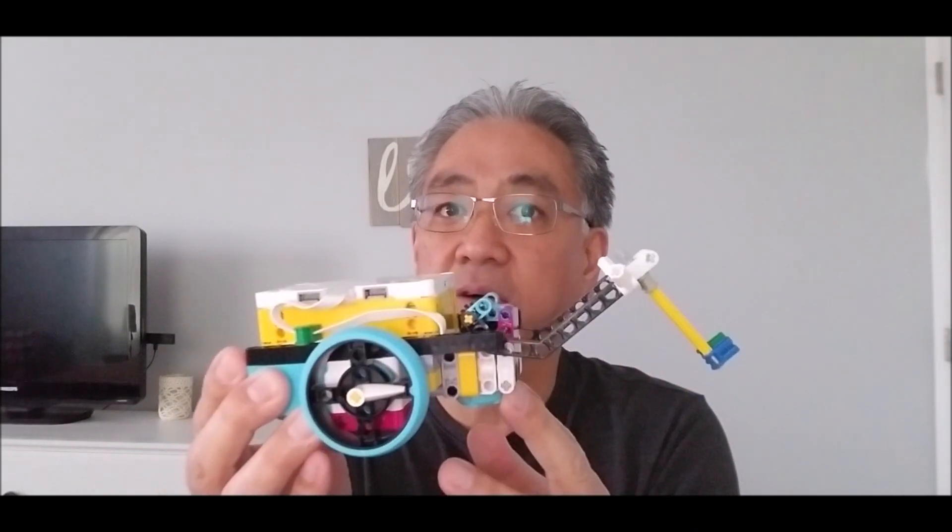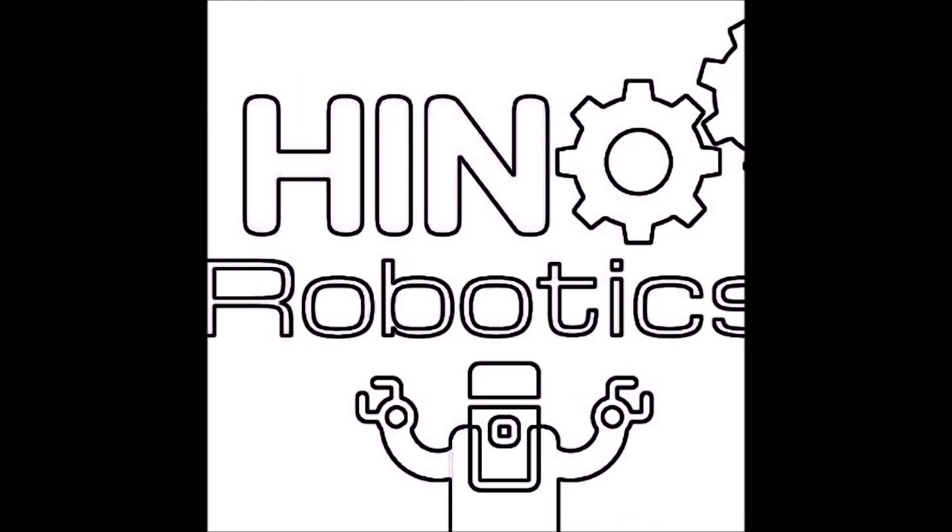Once people get their bot built, they're not just going to throw those instructions out there during competition season. So today, what I want to do is introduce this bot, show some simple maneuvers and programming you can do for First LEGO League, just so you can become familiar — and then show you where the instructions are to build this guy.